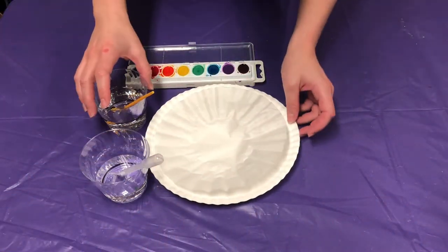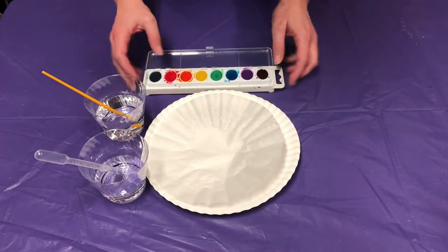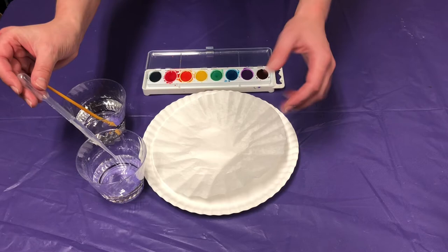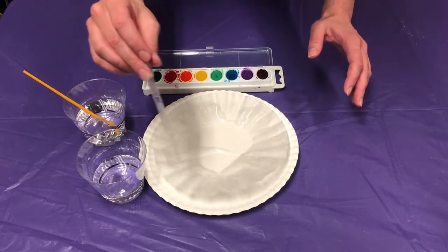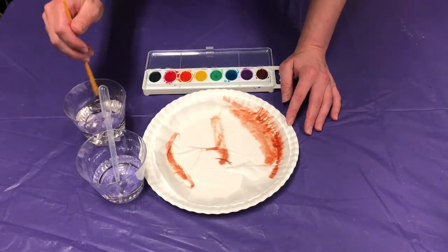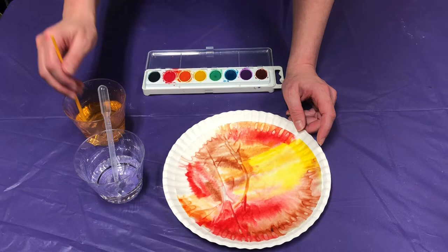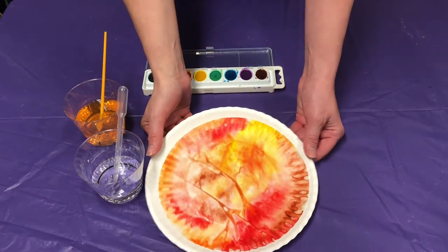We are going to do our turkey feathers with the coffee filters, so we're going to need some water for your watercolors. I also have a pipette here with some water that I'm going to be using, and then my watercolors. I'm going to be using mostly red, orange, yellow, and brown because I wanted to give it a very earthy color. I like to take my pipette — or a spray bottle works too — and put some drops of water on the filter to start, because this is going to help my colors bleed into each other a little better. So now just go ahead and start painting. Once you have it all colored in, put it to the side and let it dry.